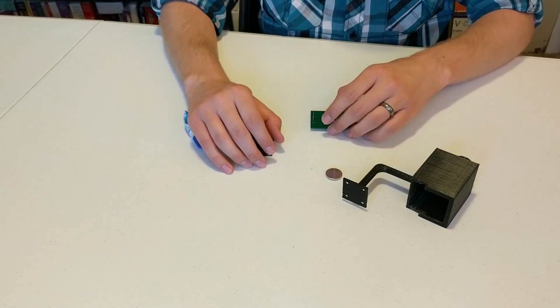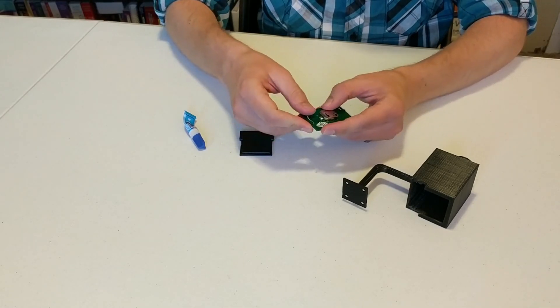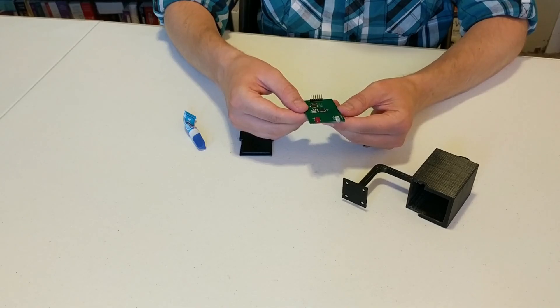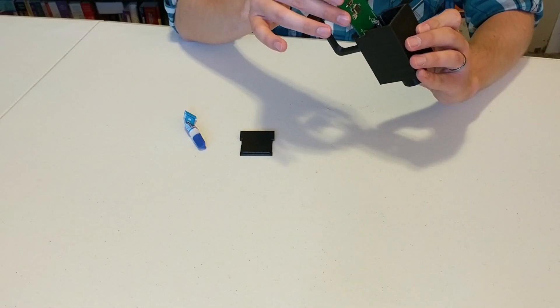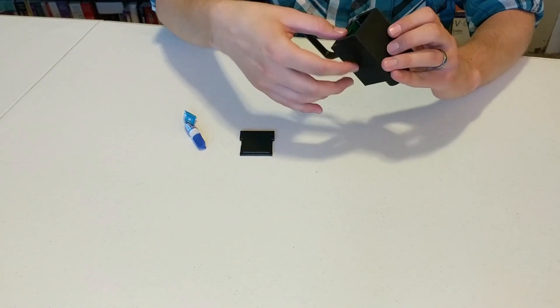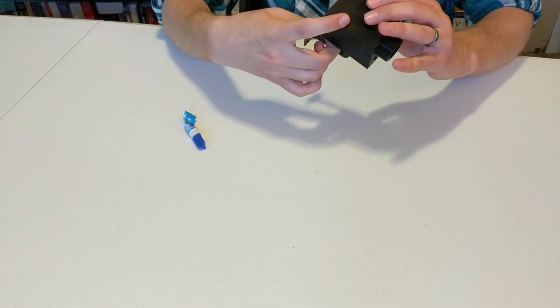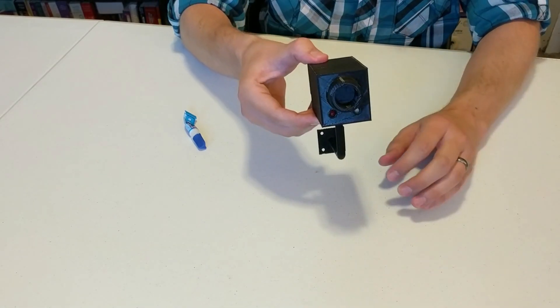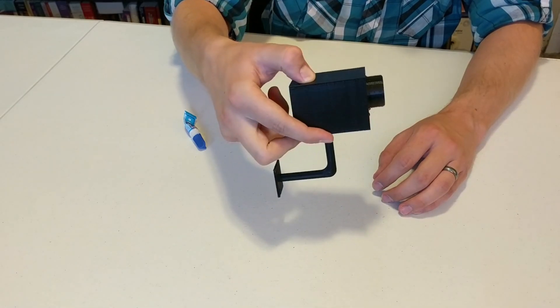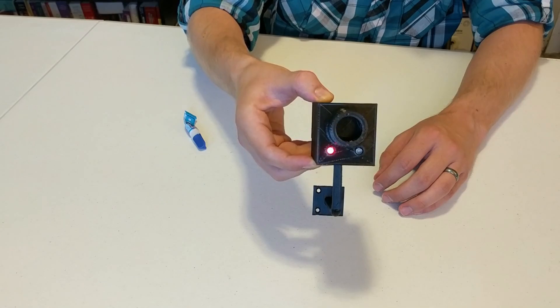The next thing we want to do now is insert our battery into the battery holder, just like that. And we see the circuit board starting up. Now we're just going to insert the board into the railing system, and we are going to slip the back cover on. It doesn't exactly have a tight fit, but it's nice enough to show what we need to do. So there we have it — there's our finished device.